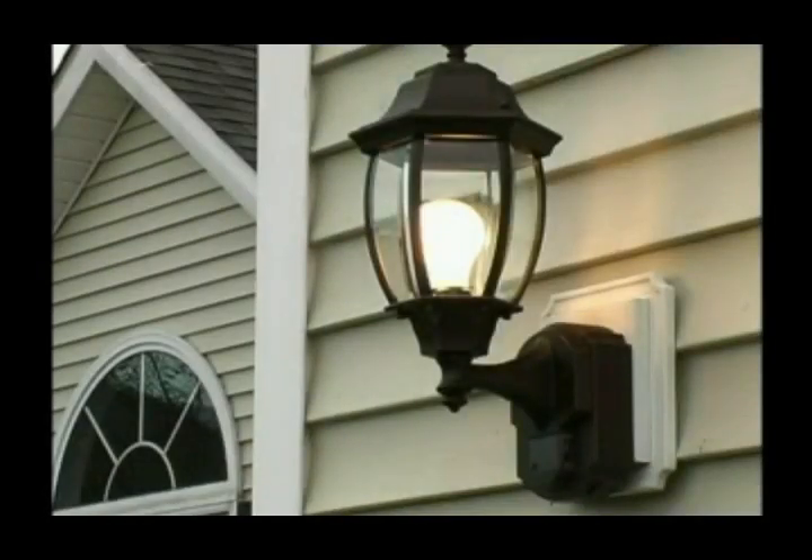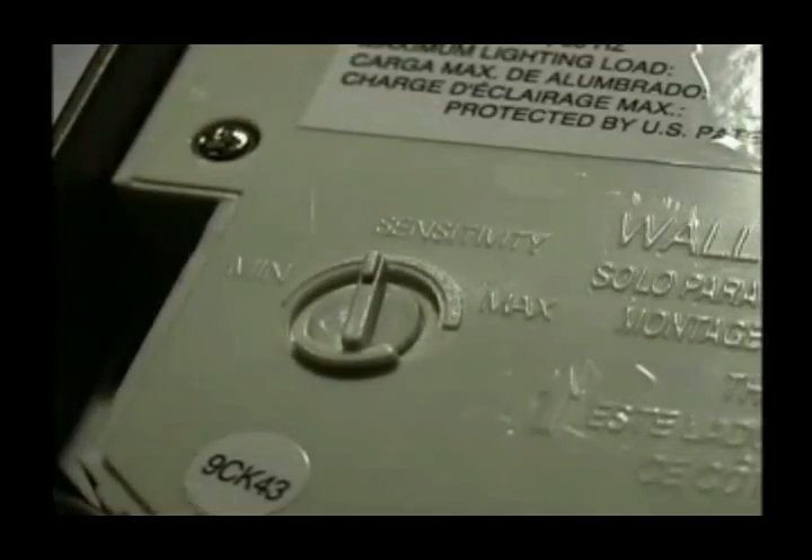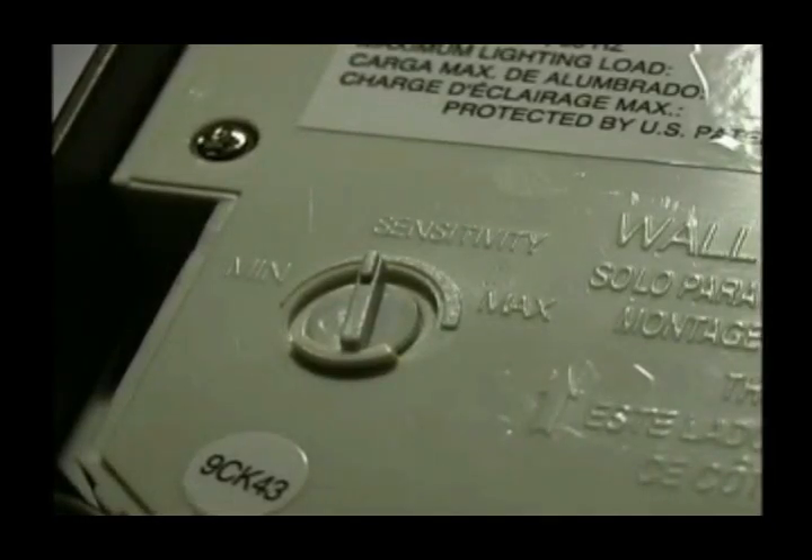Heath Zenith decorative lanterns have sensitivity control that allows you to customize the detection zone to your specific home and surroundings. The sensitivity control, which is labeled SENS on the light fixture, adjusts how far away the sensor will detect motion.